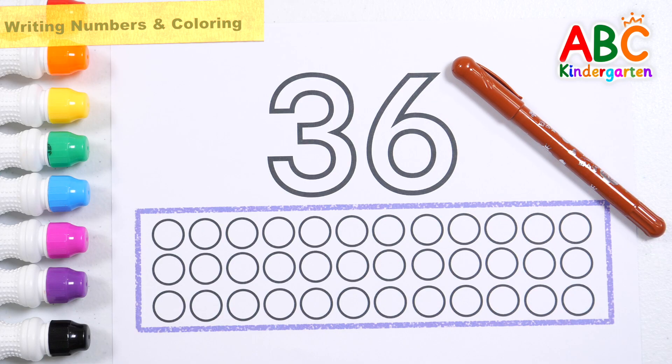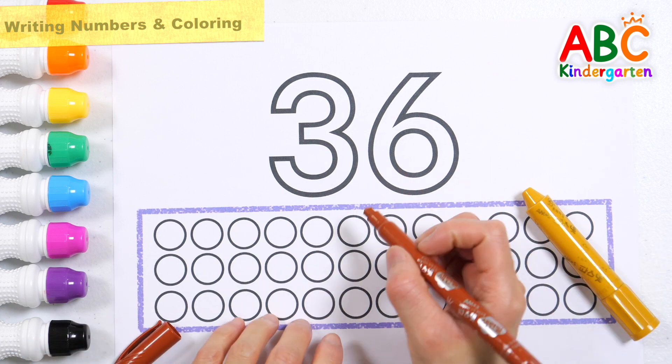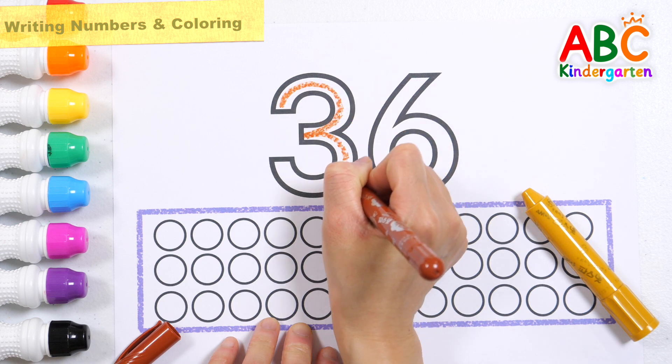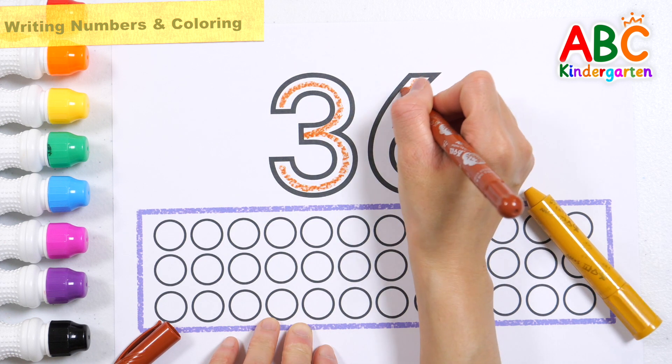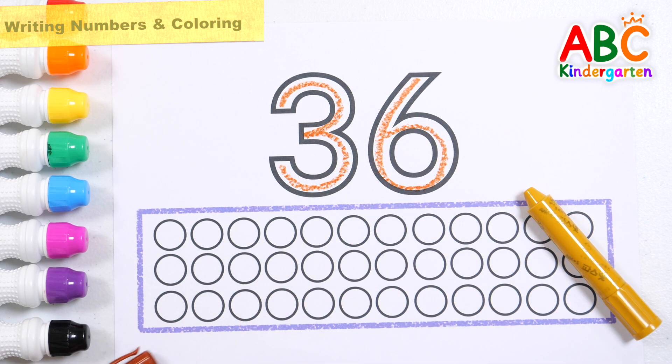Let's write the number 36 with a brown pen and color the circle to match the number with a light brown crayon. 36.